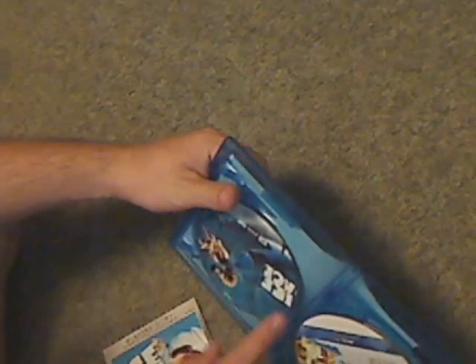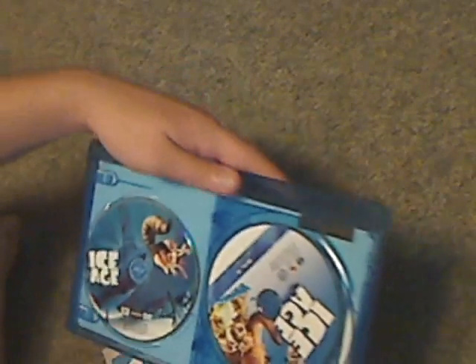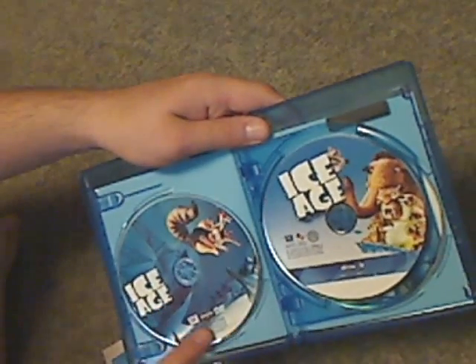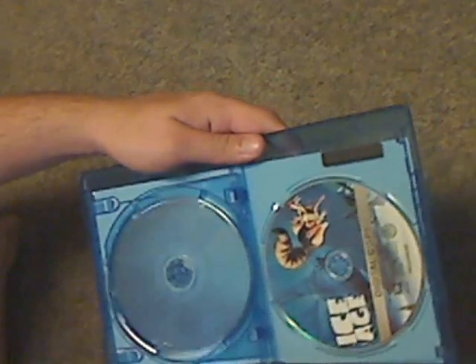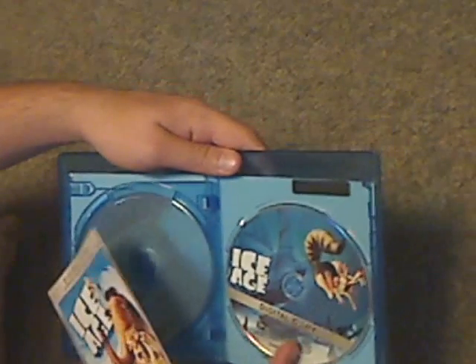Let's see in there — open it up. Got the digital copy code. Here we've got the discs: so there's the main Blu-ray, the DVD, and digital copy discs. So two kinds of digital copies are included.